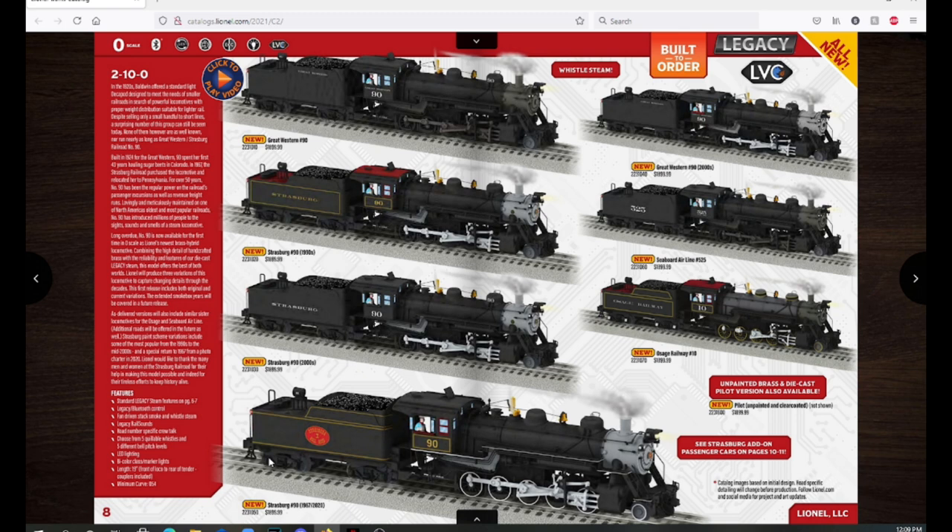Moving down they have a 1967 or 2020 charter photo shoot paint scheme with the egg-shaped logo, gold striping, and 90 on the cab. Over here we have the Great Western number 90 from the 2000s, also for a photo charter. Moving down there's a Seaboard Airline number 525 — a decapod in a Seaboard paint scheme — and then an Osage Railway number 10. There's also an unpainted, clear-coated pilot model of the decapod, which is really cool.